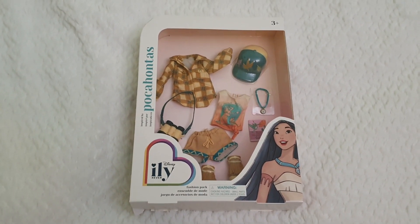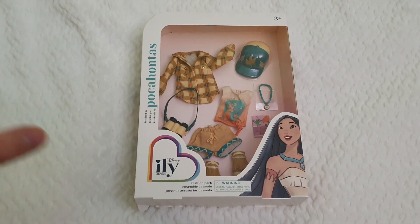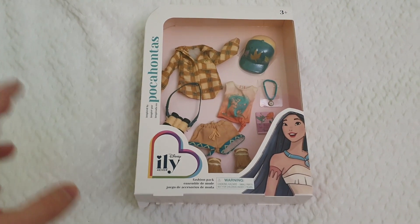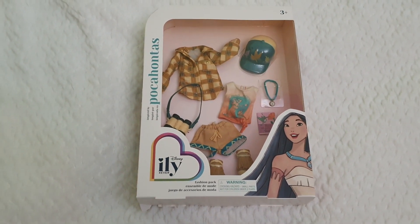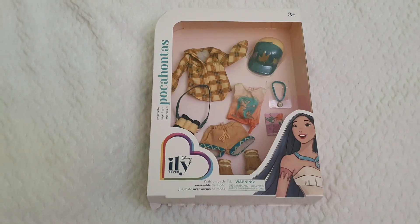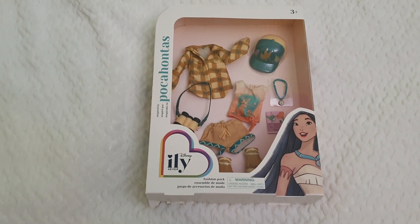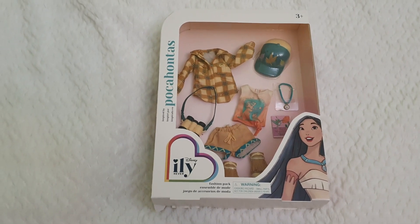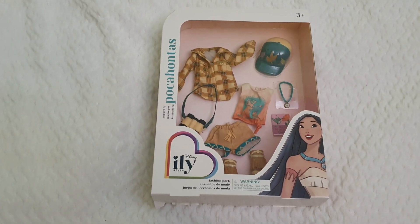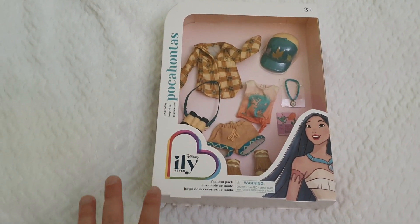Today we're going to be unboxing and reviewing the Inspired by Pocahontas Fashion Pack as part of the ILY doll line. I'm just so into it. I love every single piece I've opened so far and I don't expect any less from this one here. I'm very, very excited.